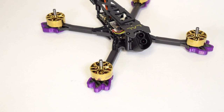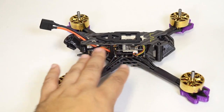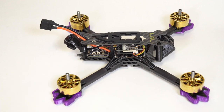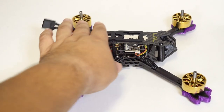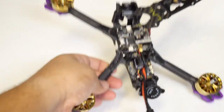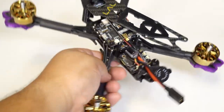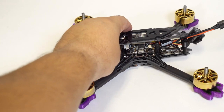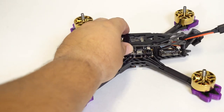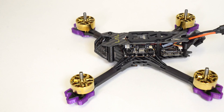All of the accessories — the VTX, the camera, and the receiver — have plugs on the flight controller, so it's quite easy to get your receiver wired up. It comes with a little wire harness, so you just solder three wires onto your receiver and it plugs into this little plug right here. Diatone has been doing that for a while now, and it just makes installing your receiver on a plug-and-play that much easier — you only have to solder three wires instead of six.